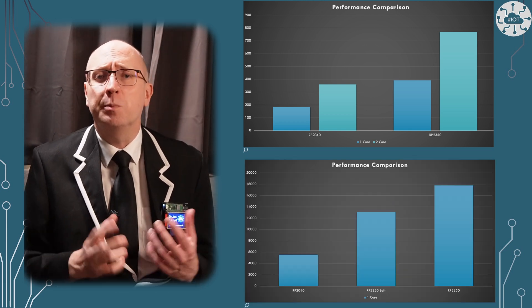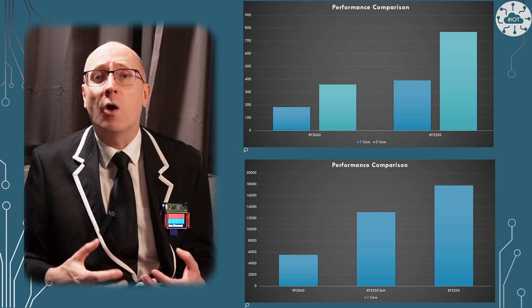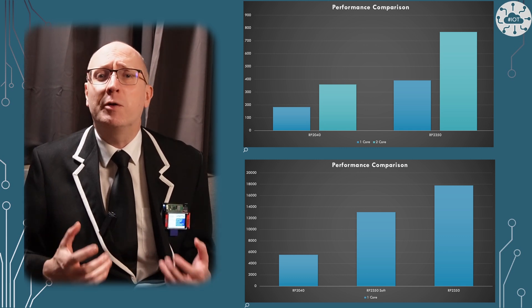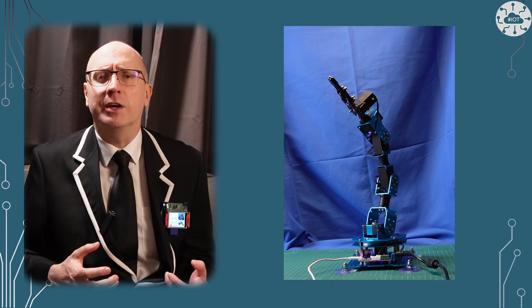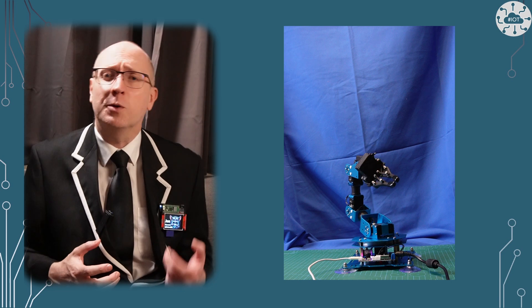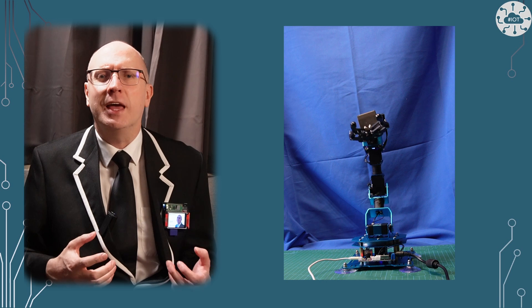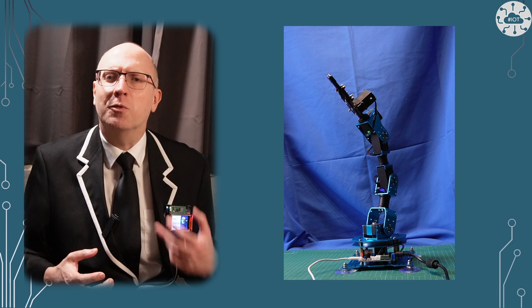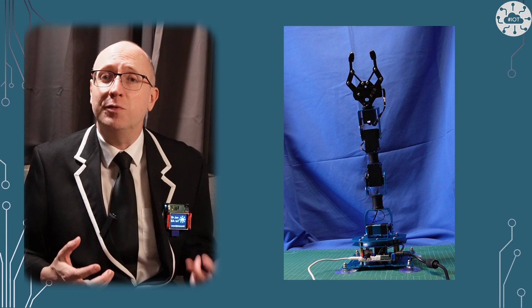The RP2350 and therefore the Pico 2 is significantly faster than the Pico. In these use cases, the RP2350 integer arithmetic on a single core is faster than both cores on the RP2040. The floating point arithmetic is three times faster on the RP2350. Floating point arithmetic is something not traditionally done on microcontrollers as they're generally considered too slow, but the calculation rates here for forward kinematics are quite reasonable. I think I can start pushing some of the planning and positional algorithms for my robot arm down onto the RP2350 to calculate.